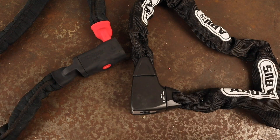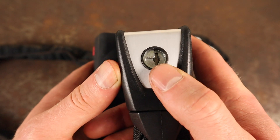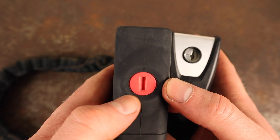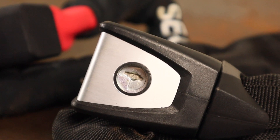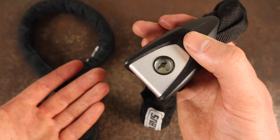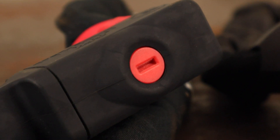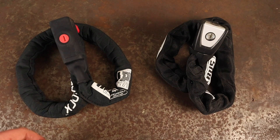Both locks feature keyhole covers which prevent dirt and debris from entering the locking mechanism, reducing the maintenance the locking cylinder demands over time. However I do prefer the 8900's keyhole cover as it's made of metal and doesn't wear out as easily over time like CT Lock's plastic variant.